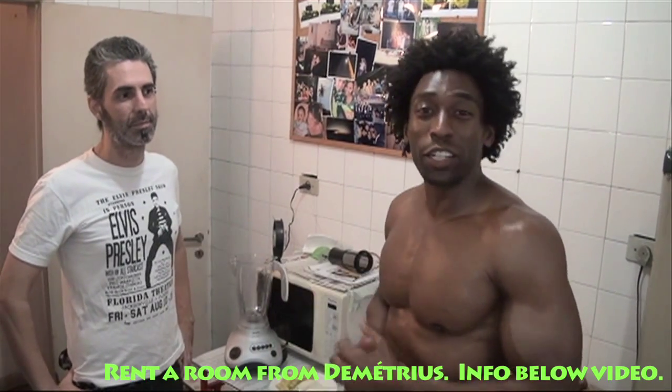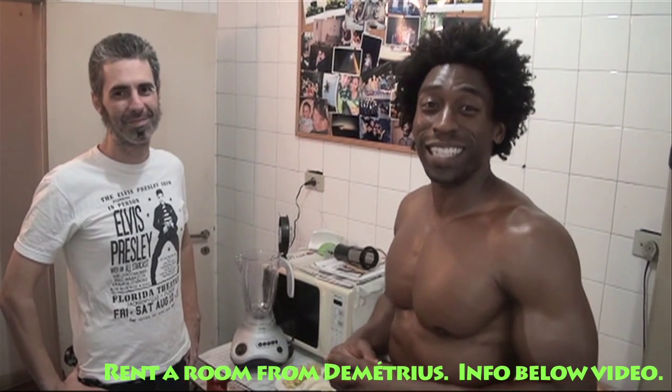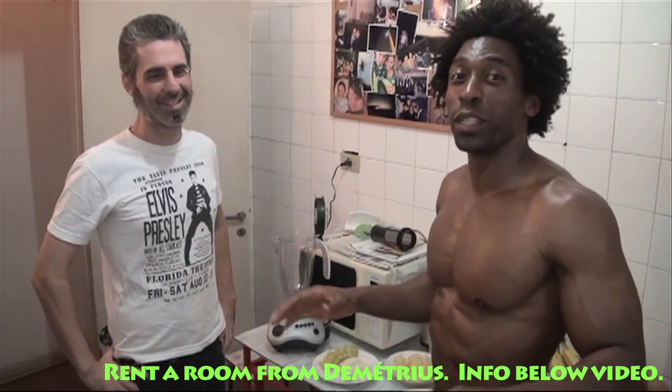Hey, how are you doing? This is Ty with 3regiment.com. We're on our way back to the United States, but I decided because we had a layover in Sao Paulo, why not go visit my good friends here — Demetrius and my man Bruno, who's working the camera right now. So we have a little layover and we're going to make a quick smoothie video for you.